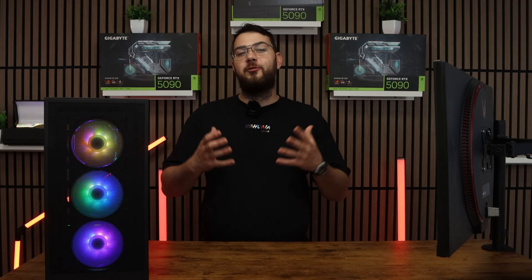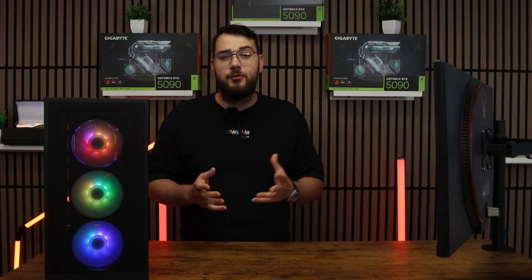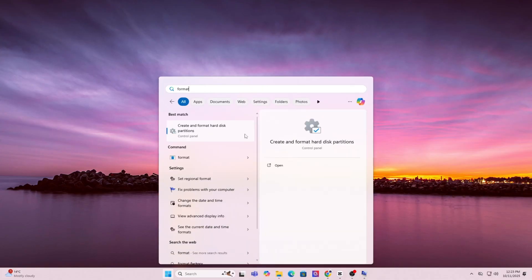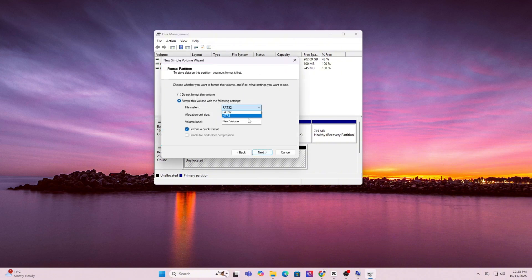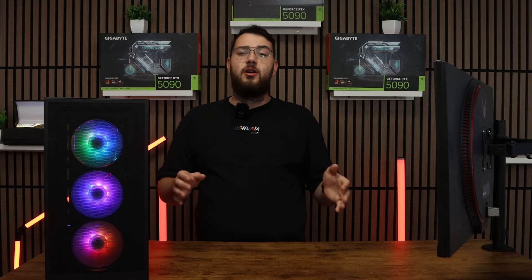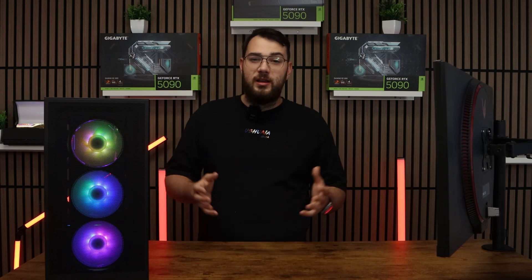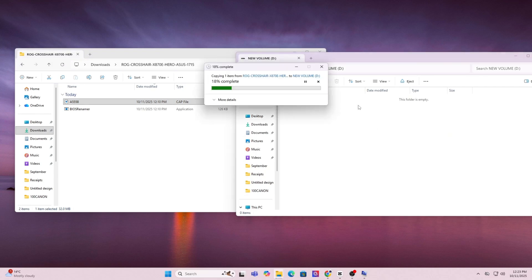For step number four, grab a USB drive. We're going to format it to FAT32 using Disk Management. You'll need a USB drive that's at least four gigabytes or larger. Press the Windows key and type Format, then click Create and Format Hard Disk Partitions to open Disk Manager. Find your USB drive in the list, right-click it, and choose Format. For File System, select FAT32 and click OK. Just a brief warning: this will erase everything on your drive, so make sure you back up any important files or photos first. Once the format is done, copy and paste the BIOS file you downloaded directly onto the USB. Don't put it in any folders — keep it in the main directory.